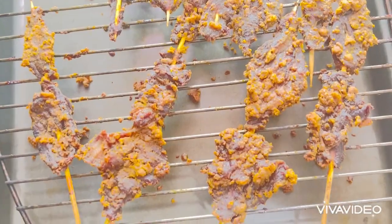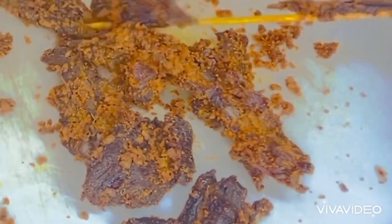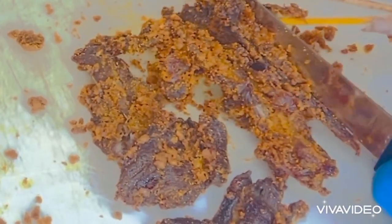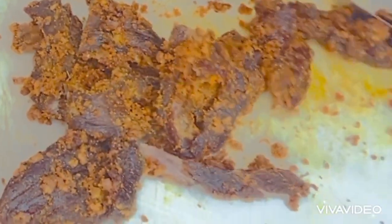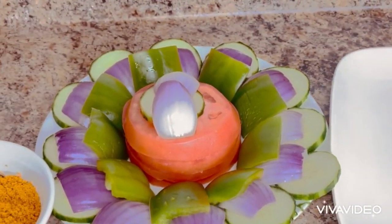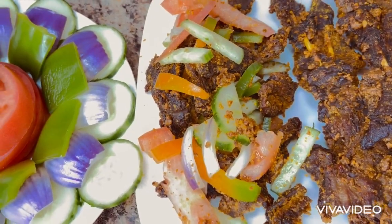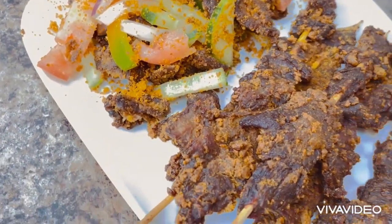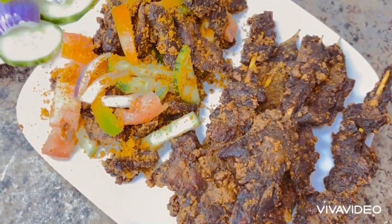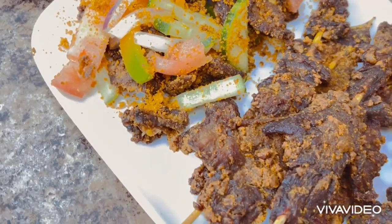This is how I prepared my beef suya today. Thank you all for taking time to watch to the end. May God bless you all. And after cutting my beef suya, it's ready. Here it is. This is how I prepared it. May God Almighty continue to guide and protect each and every one of us. Have a peaceful day, everyone.